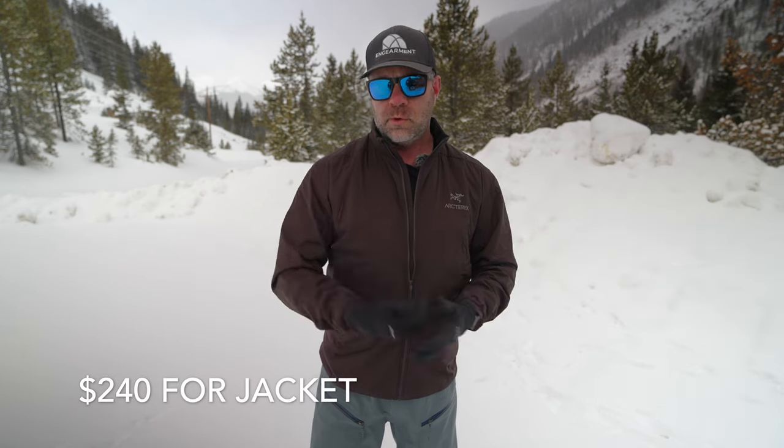The jacket version retails for about $239–240 U.S.; the hoodie is just a little bit more. It often goes on sale at different outlets — Backcountry, REI, their own website. I'll put links below if you want to purchase one.